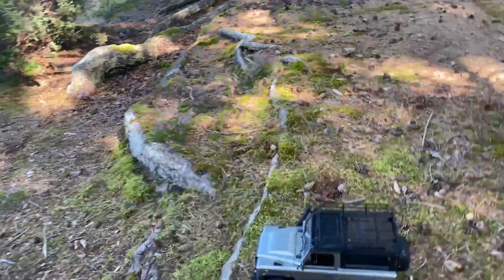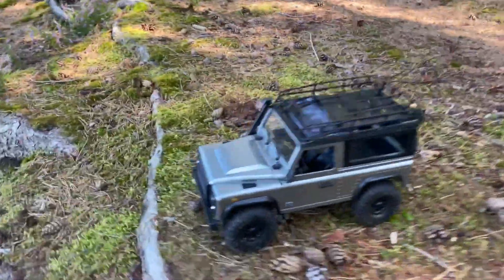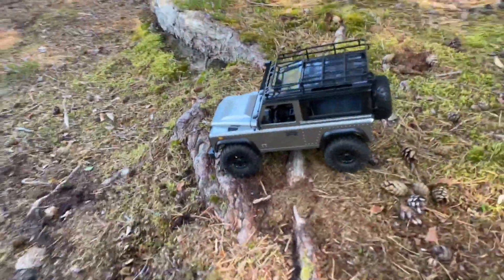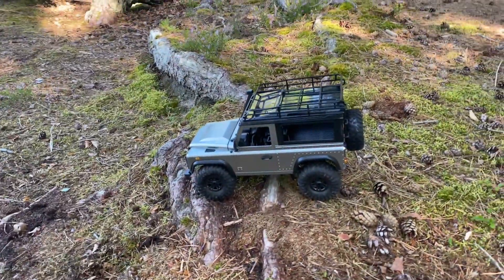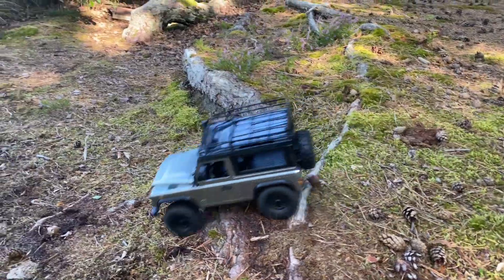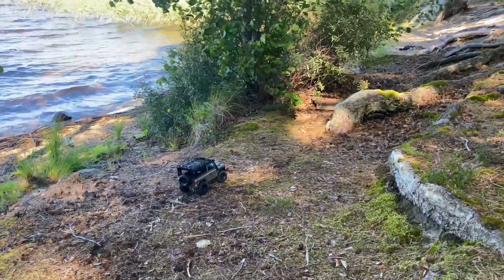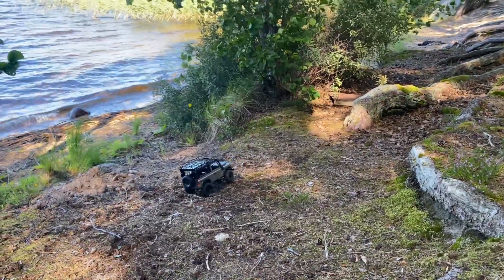Another thing I kind of dislike about this is that the lights are throttle-activated, which kind of sucks. If you want them to be active the whole time — at least I do — that's a problem. You can see the reverse lights as well.